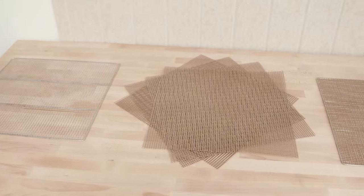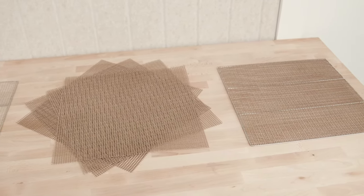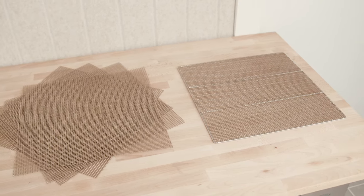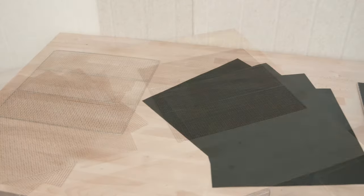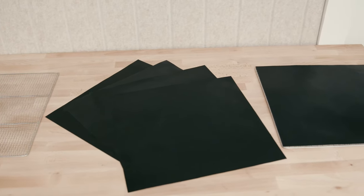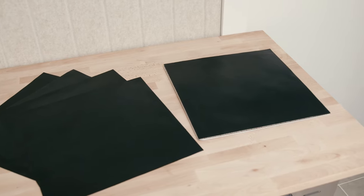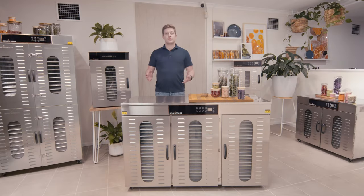We carry two types of non-stick mats: a mesh type and a flat pan type. The mesh type is great for most products and is very similar to the mesh trays already pre-packaged in the machine. The flat type is more suited for liquid products, fruit roll-ups, and similar items. Both are food safe and made of Teflon-coated fiberglass.